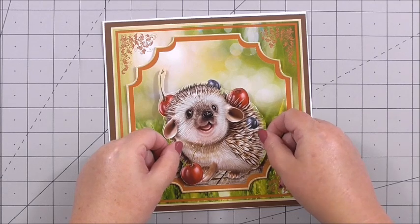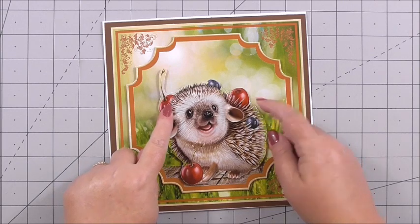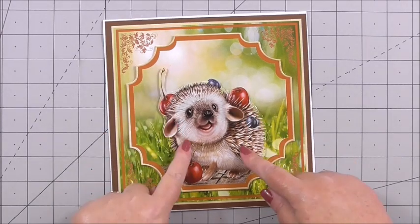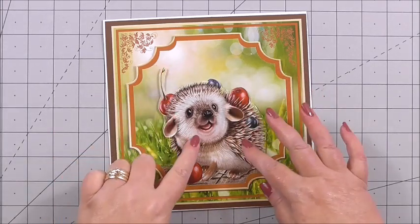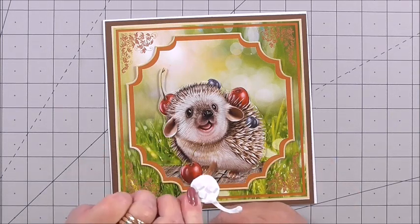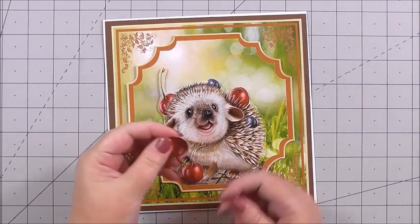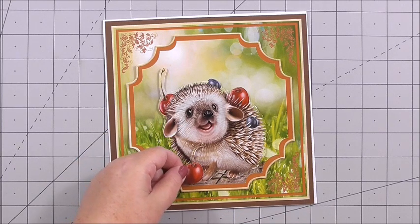Look at those beautiful cherries as well — and believe me, hedgehogs do eat fruit! When apples fall off the tree and start going off a bit, the sugar makes them all a little bit tiddly. Next I've got decoupage of the cherry at the front on 3D foam, and then another decoupage layer of the cherry also on 3D foam, so we're building that image up.